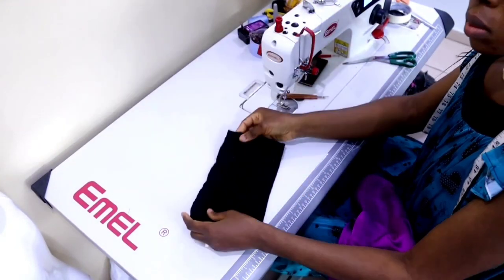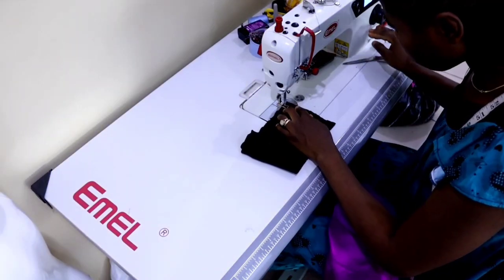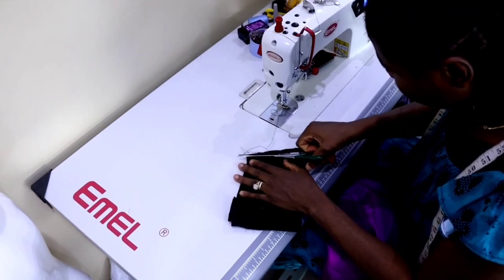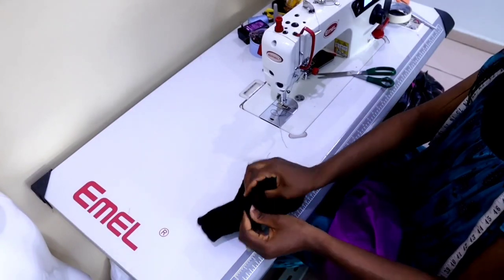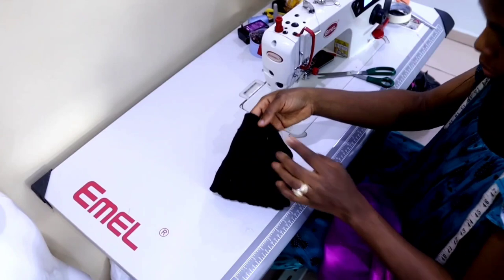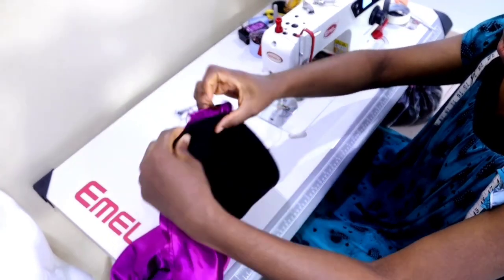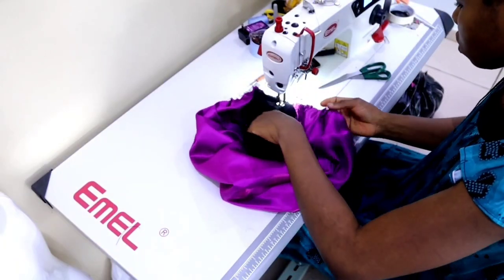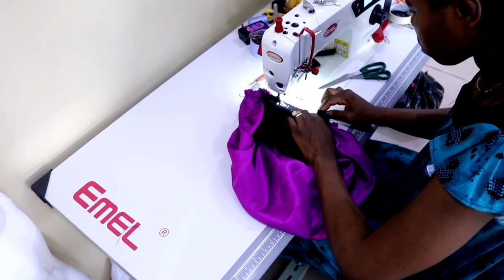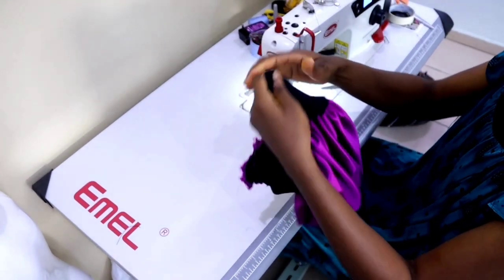The next thing you want to do is take your band and stitch one side closed with a half-inch seam allowance. After stitching, reduce the seam allowance to a quarter inch. Then turn it to the right side. Grab the satin and match the right side of the band to the right side of the satin, then stitch them together while dragging the band — pulling it so that it matches up with the circumference of the satin, just the way I'm showing you.